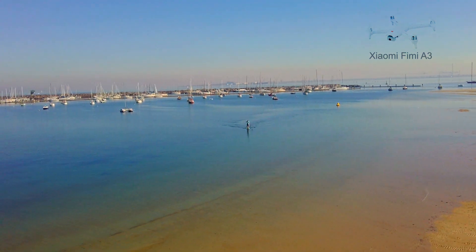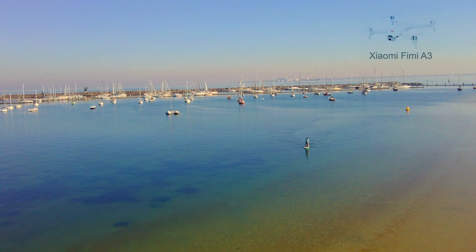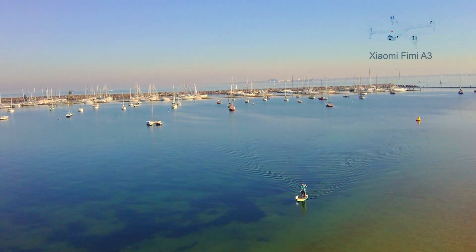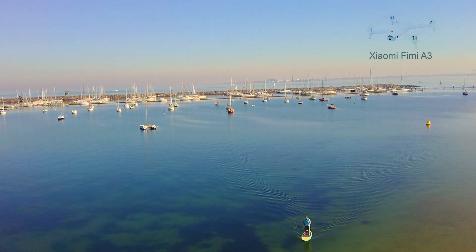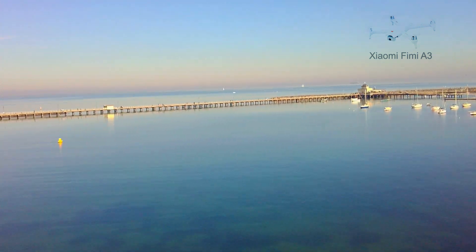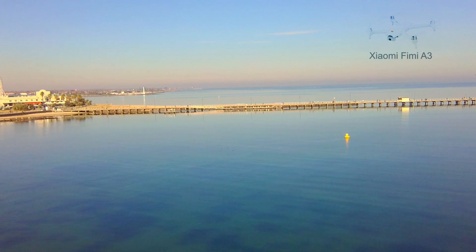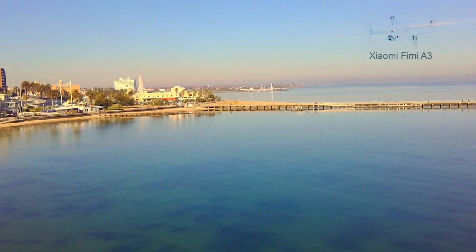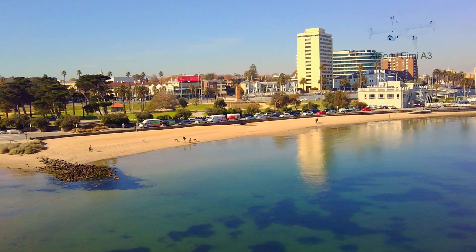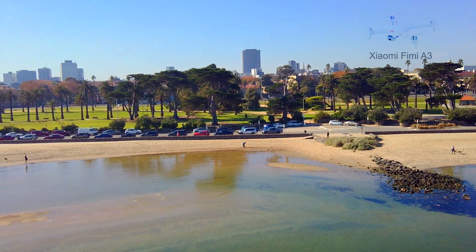I am very impressed with the quality of this 1080p video. I've only slightly modified it by enhancing the color and sharpening it slightly, but I do this for all my videos. The 2-axis gimbal and the electronic image stabilization looks to work very well, and the 60Mbps video write speed makes movement look very smooth. I did calibrate the camera gimbal before flying, however I've noticed that the horizon was not always level. I will check this again on my next flight and hope this isn't an issue.